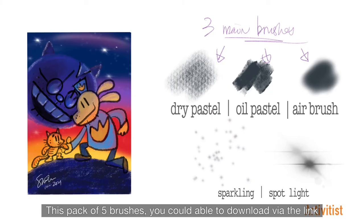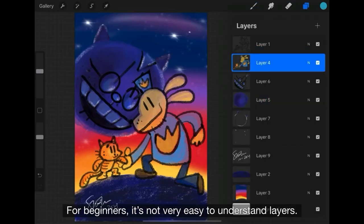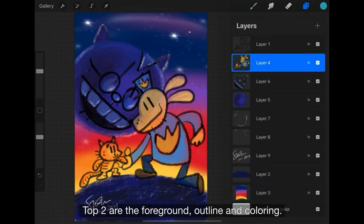Last step — signature. This pack of five brushes users are able to download in our description. For the beginners, it is not very easy to understand layers. Let's have a quick review: the first two layers are the foreground.